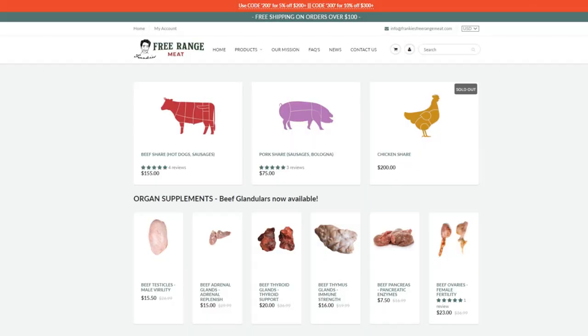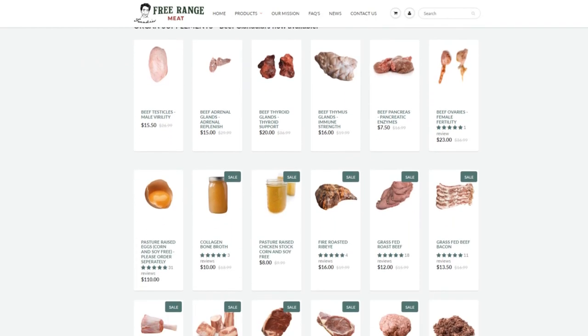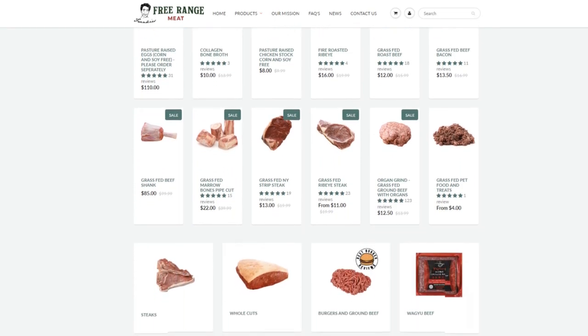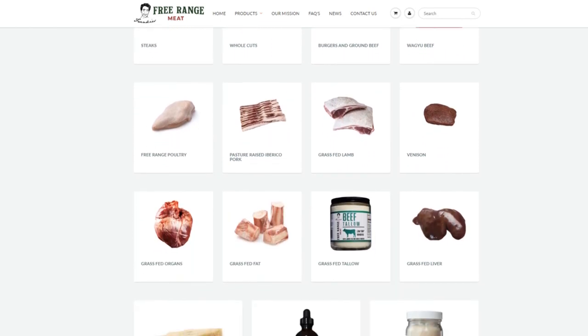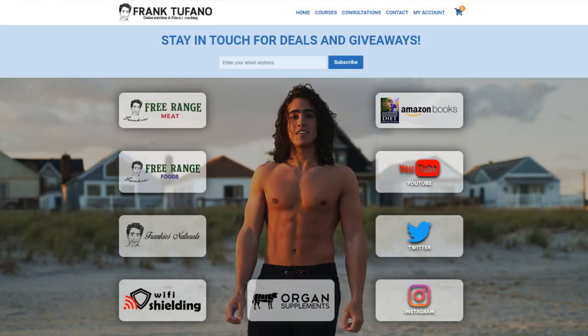Hopefully you guys enjoy this recipe. We're probably going to do a lot of soups and stews over the next few months now that the weather's getting cooler, so be sure to try this yourself. You can go to frankiesfreerangemeat.com if you'd like to get our collagen bone broth. I don't know if you guys are going to be willing to pay — I'm not sure how much it's going to be for this type of broth — but we do have extra meat so we might offer this in the next week or two. As of right now, we just have the collagen broth available so you can make this with your own meat scraps. You can also go to frank-defon.com to check out all my other businesses.